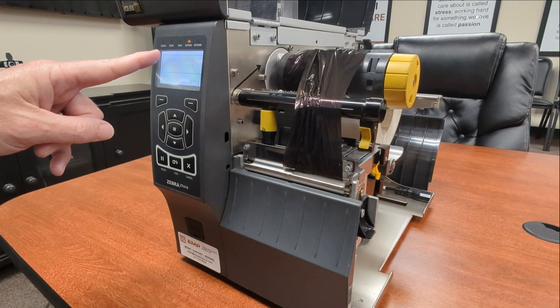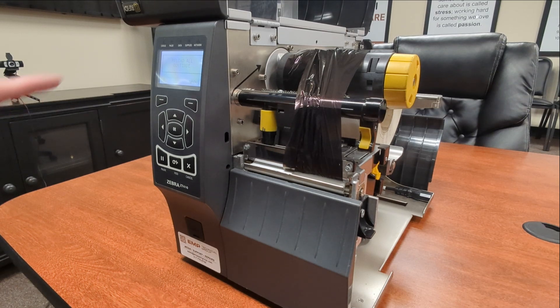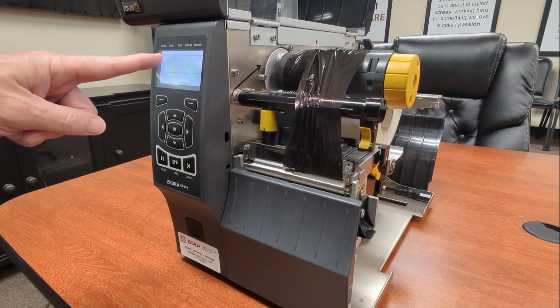It now says calibrating, please wait. What it's doing now is seeing what it looks like with no ribbon and with only backing. It's done. It now says reload all and continue.